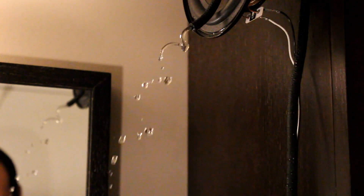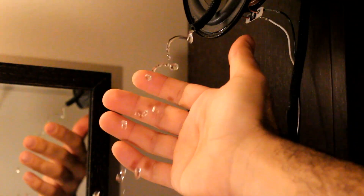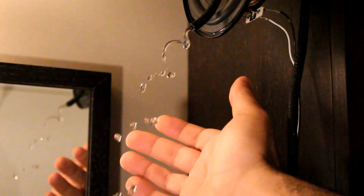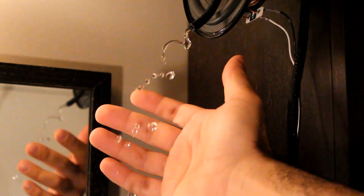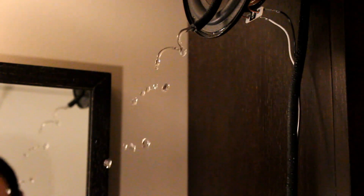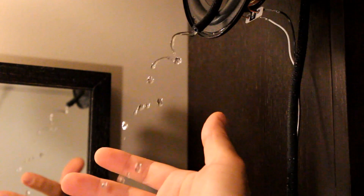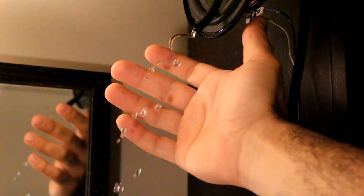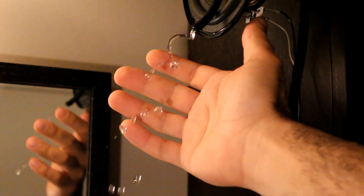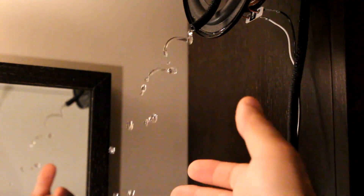Let me do some magic. Water, go down. Water, stop. Now water, go up. And stop again.